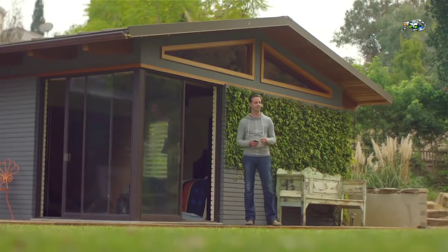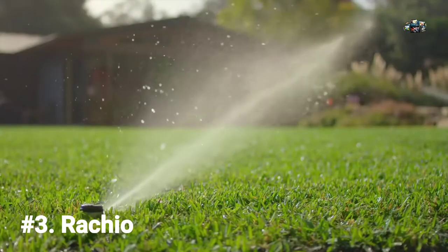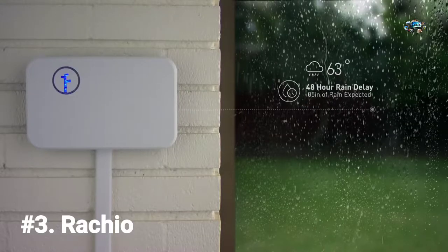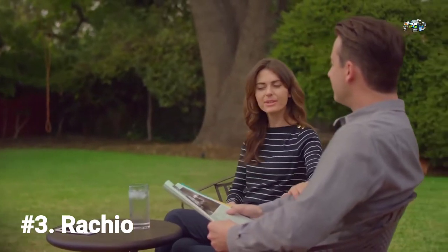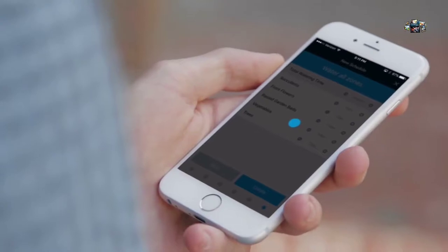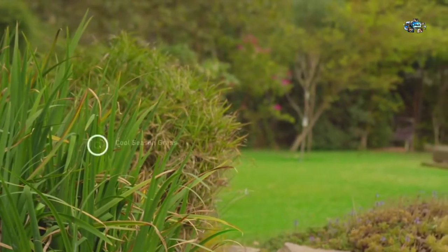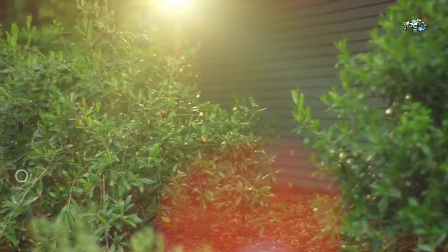Rachio lets you take control of your water. You can easily adjust your sprinklers at any time. Rachio waters just the right amount and it won't water in the rain, so you can get the great yard you want while saving time and money. Rachio is simple to install and easy to set up on the app. Customize your watering to your yard by plant type, soil type, sun exposure, and more.